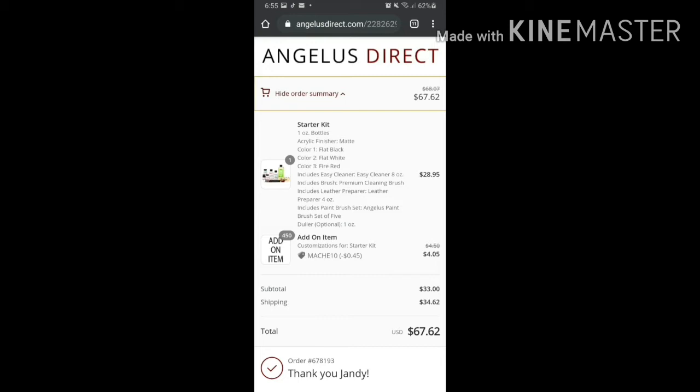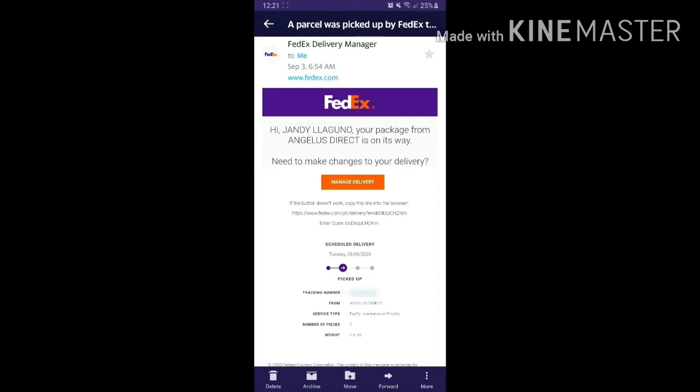Once it got to the Philippines, FedEx also had a separate set of payments and processes to go through. After completing the order on August 30, Angelus forwarded it to FedEx on September 2nd. At that point, you should receive an email from the FedEx Delivery Manager — as part of checkout you must provide a valid contact number and email address.